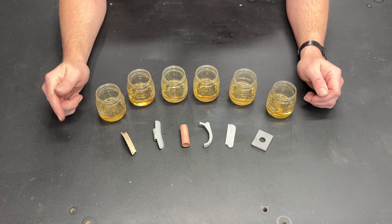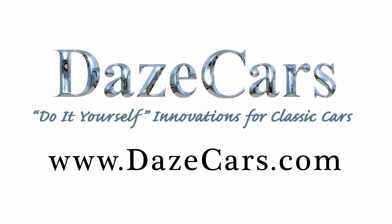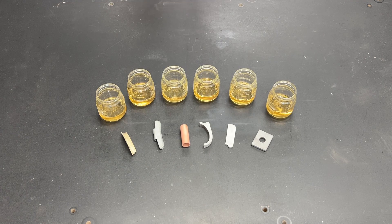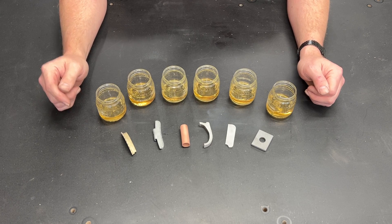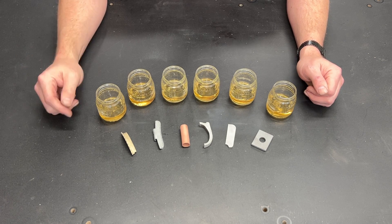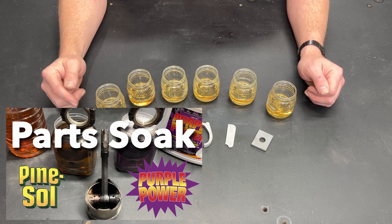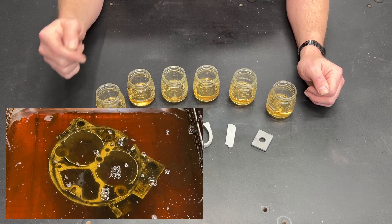Is Pine Sol corrosive to some metals? Let's find out. Greetings fellow DIYer and welcome to my video. This is my third video on Pine Sol as a parts cleaning solvent. I did a shootout between Pine Sol and Purple Power and then I also showed the effectiveness of Pine Sol in an ultrasonic cleaner.